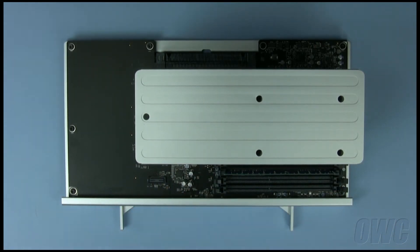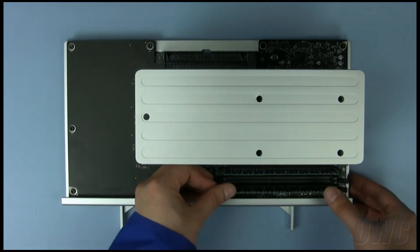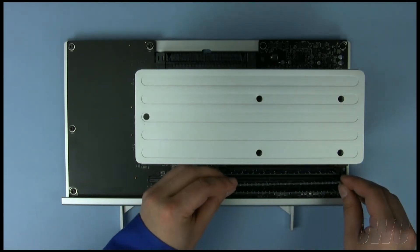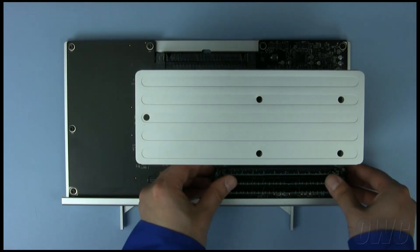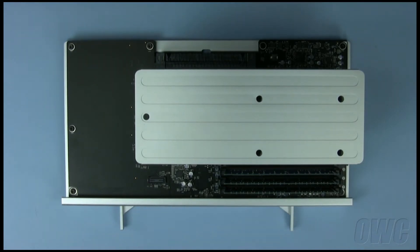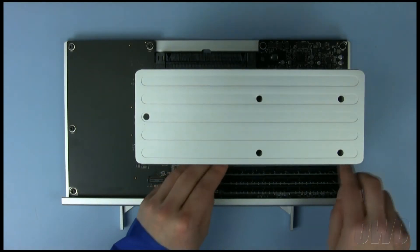Note that the memory slots have an off-center pin in them. This lines up with the off-center notch in the memory module. Firmly push each module into place. The latches should snap shut when the memory is fully seated. We now have a pair of two-gigabyte modules, a single one-gigabyte module, and one slot left open. Take one of the modules you just removed and place it in this last slot.